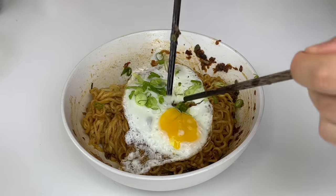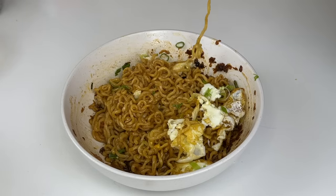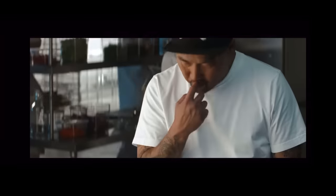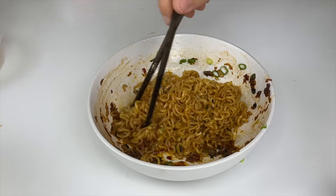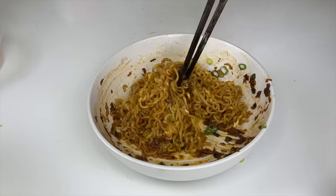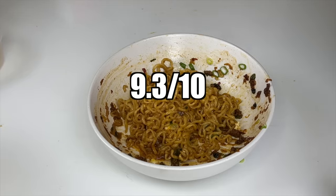Now we break open the egg, mix it up real nice, and let the yolk evenly distribute into the noodles. It's creamy, silky, rich, with a hint of spicy kick from the seasoning packet. All that MSG in the packet combined with the garlic and chili pepper aroma are activated by the hot oil. This incredible recipe is extremely simple and can be put together in less than 5 minutes. Once in a while you come across something that changes your life forever, and this recipe is one of them. 9.3 out of 10. Highly recommend.